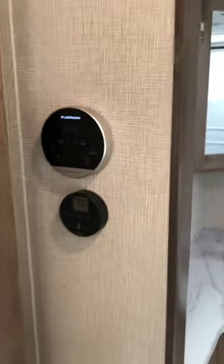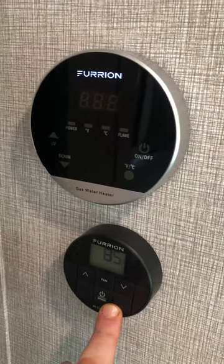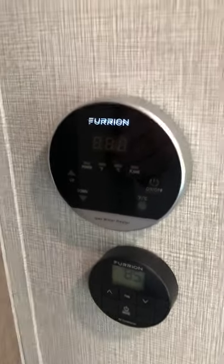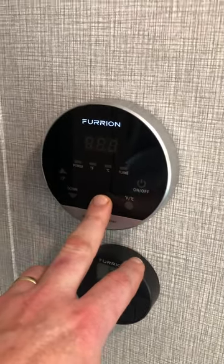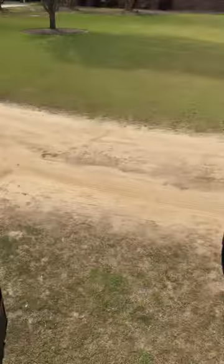Over here on the wall are some controls — this is your air conditioner. You can't run the air conditioner on solar unless you have six lithium batteries fully charged, and I'd say probably six of the 350-watt panels up top — something I'm thinking about doing. This is your hot water setup; you can change how hot you want your water to be. That concludes the tour of the inside — I'm going to take you outside and show you some of the storage.